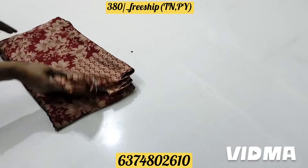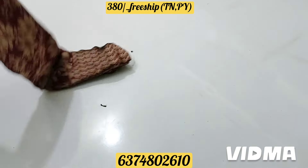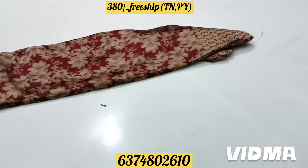It's a small design, a floral design. It's a really great design.